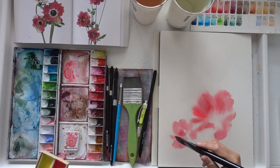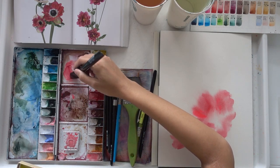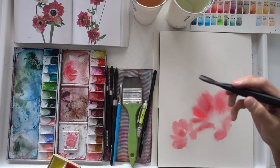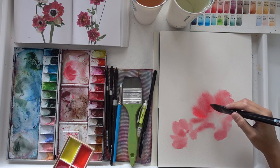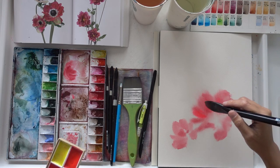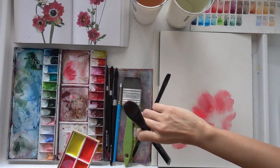Whenever I use a reference photo, I am not painting exactly as I see. Instead, I'm using it as a guide to help me understand what the flower shapes are, its direction, proportion, as well as how the leaves and petals fall in the reference photo.